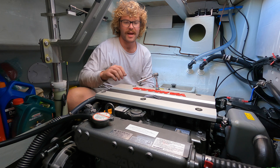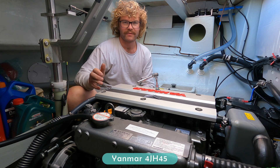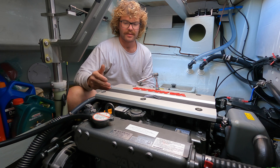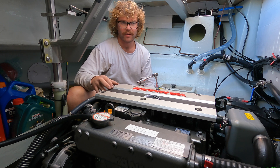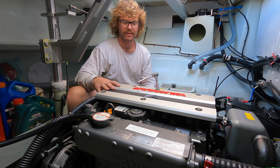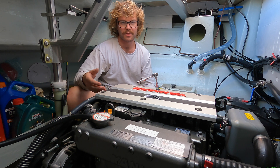We've hit a thousand hours on our Yamaha 45s, and part of the thousand-hour service is to check and/or adjust your valve clearance. I couldn't find much about this online — like how to do it, where your top dead centre markings were. So we thought we'd shoot a quick video on how to get to your valves, how to find your top dead centre markings, and what you need to do to adjust or check it.